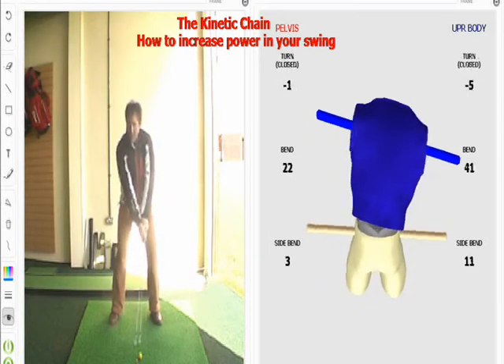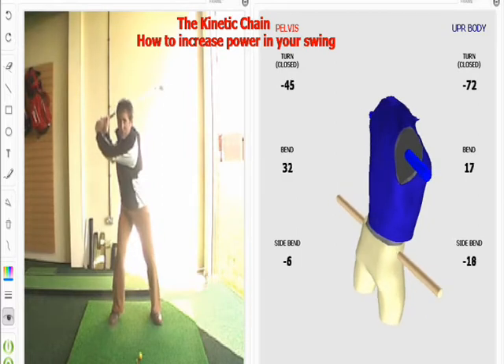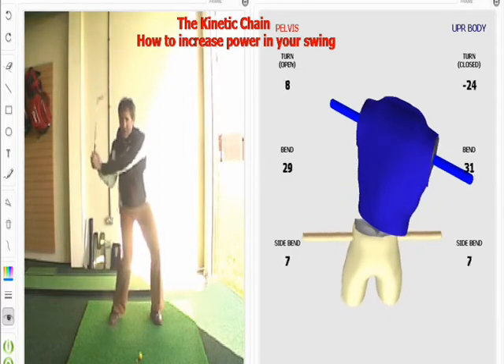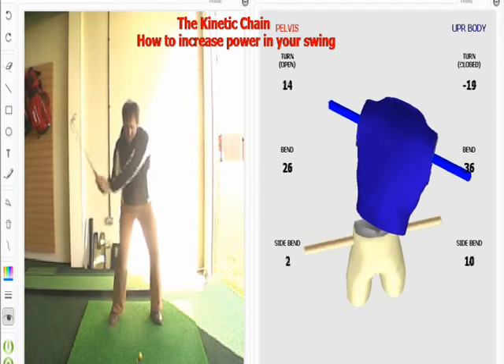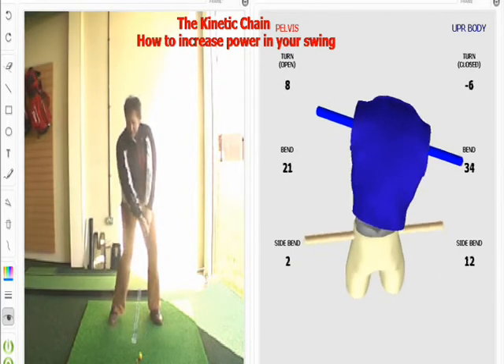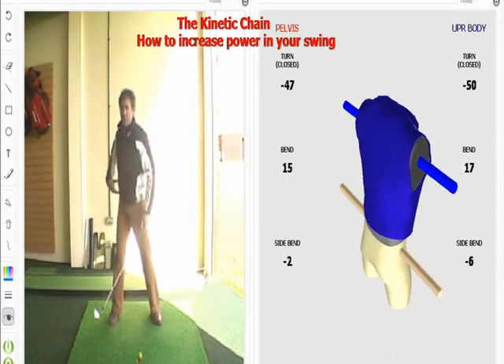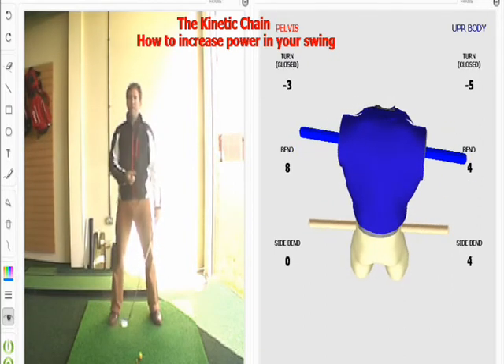So in effect, I'm creating power at the top and then I'm storing it by rotating my pelvis first and then my hands, then coming into a nice delivery position for the release to happen. If you get the sequence right, it makes the potential power far, far greater.